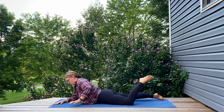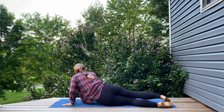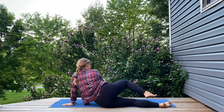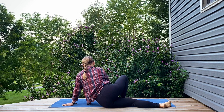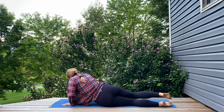And then letting that go. Left palm presses down into the mat, tipping up and over onto the left side. Maybe keeping your legs straight back behind you or bending through that top leg, placing the foot down on the mat with the knee pointing up towards the ceiling. Pressing up and out of that left shoulder. Big inhale, long exhale.